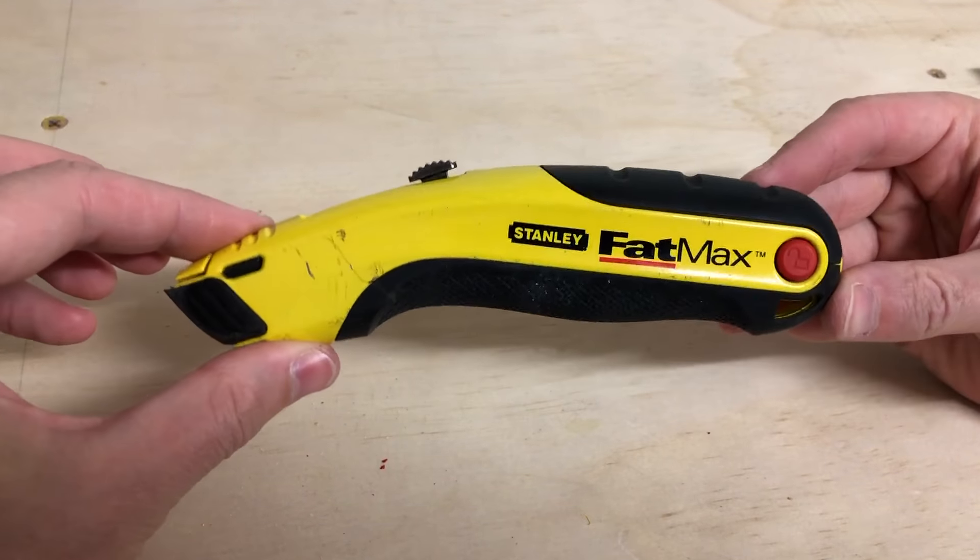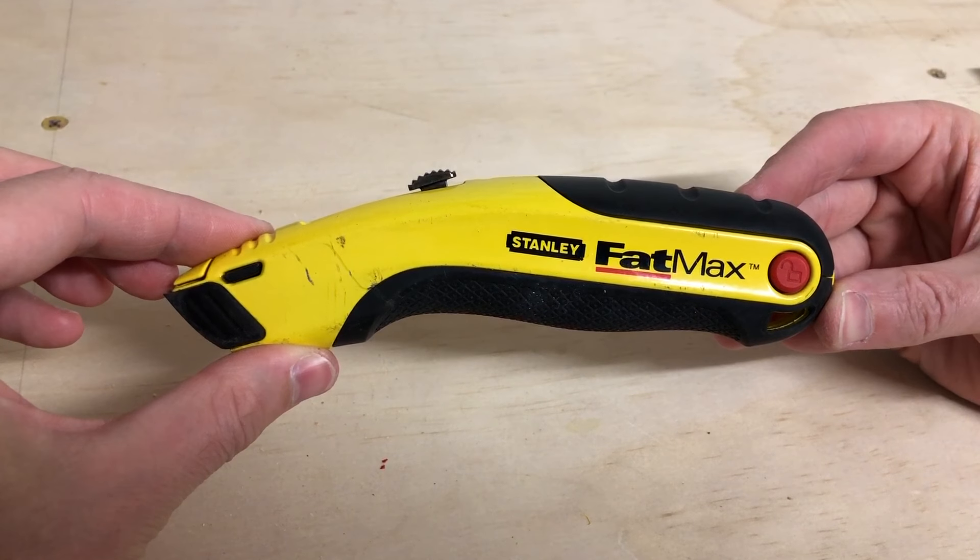And there you have a blade change for the Stanley Fatmax utility knife. Hit the like button. Hope you enjoy.